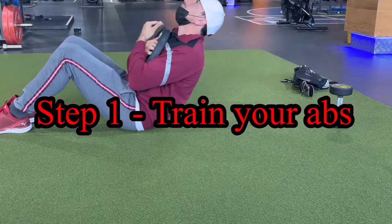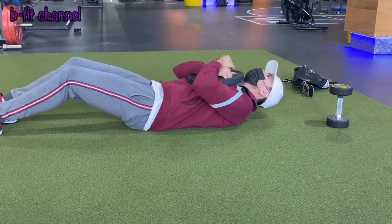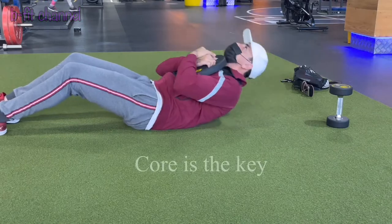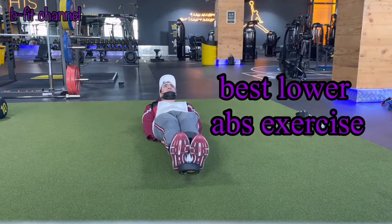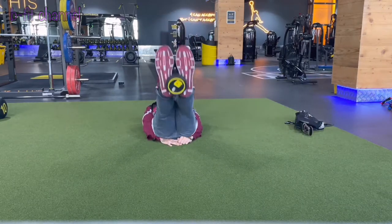Step number one: train your abs. Doing planks is all about your core. Planks are meant to strengthen your core, but while training your abs you will have a stronger core, especially training your lower abs. I advise you to train your abs with weights as it makes your core way stronger.